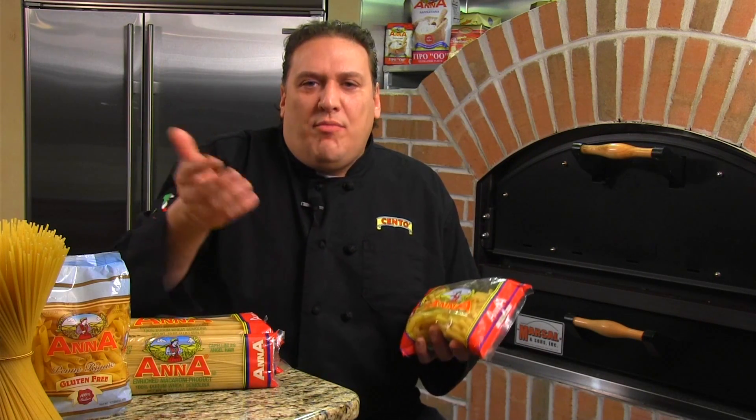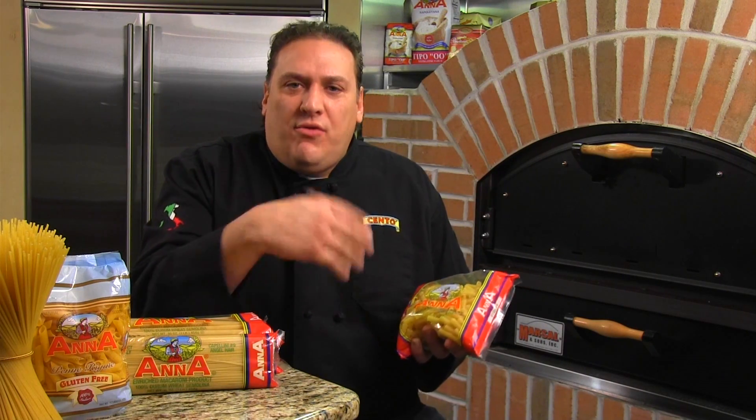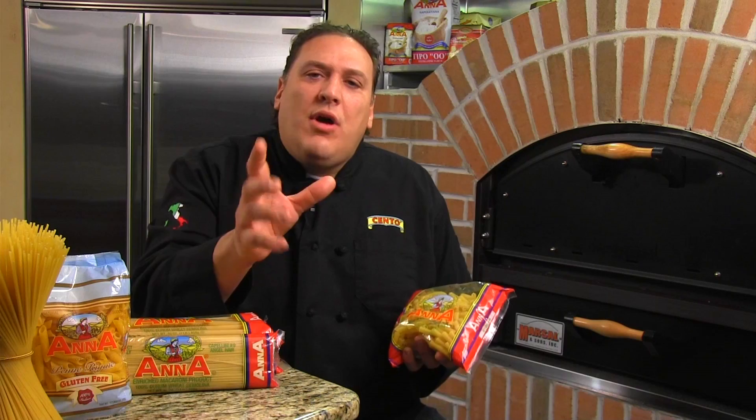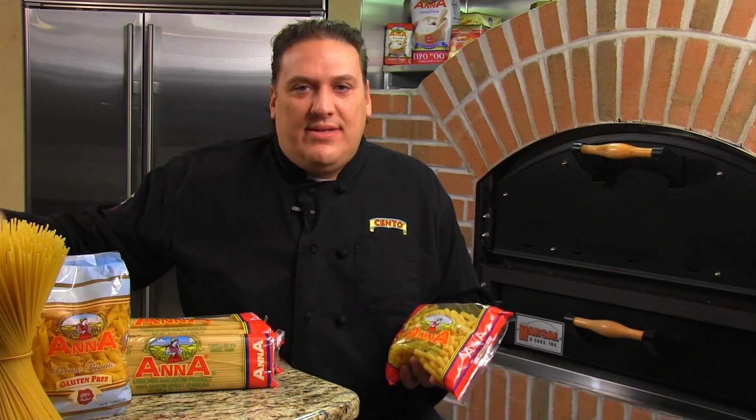And Susan, one quick tip. Say your sauce is not ready and your pasta is ready and you drain it — if you want to slow down the cooking process, put one cup of cold water right in the middle of the pasta. That will slow it down so that when your sauce is ready, your pasta will not be overcooked. It will be al dente.